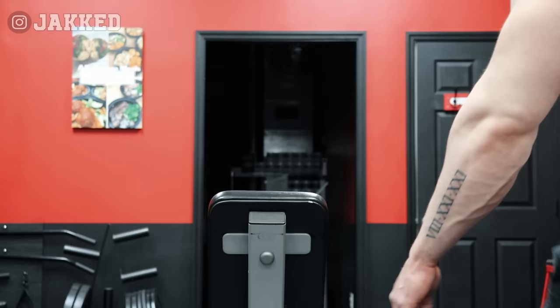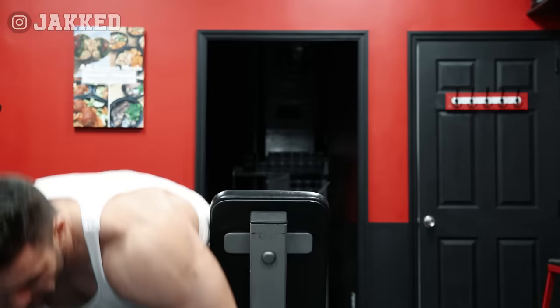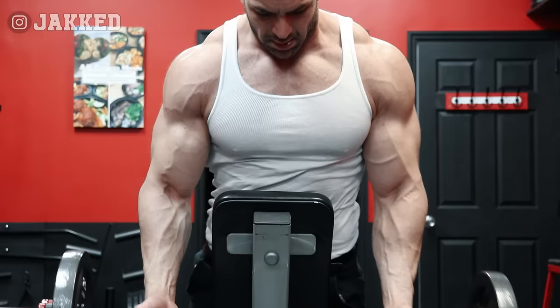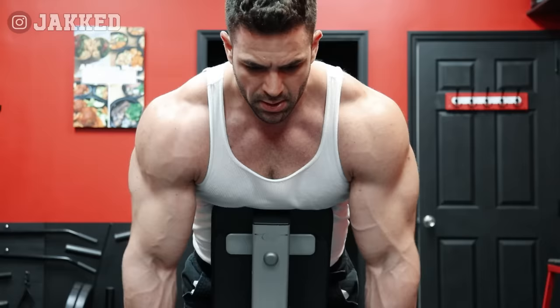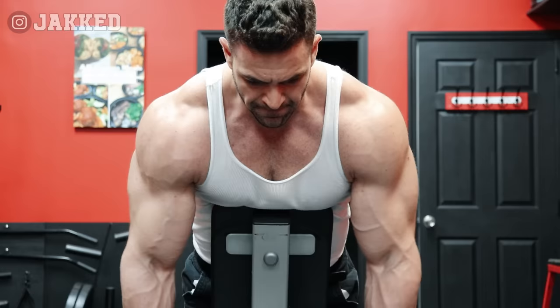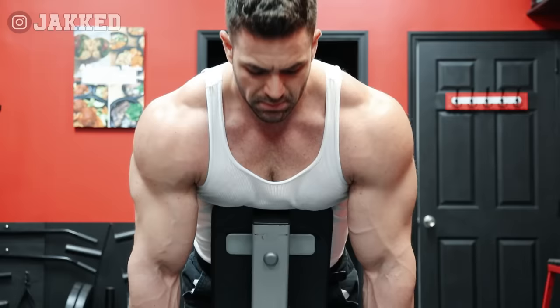My arms have always been one of my most impressive body parts, stretching the measuring tape at over 19 inches fully pumped. But over the years, as I tried more modern and fancy ways to develop them, I always came up short in results. It wasn't until I returned back to what I did originally coming up that I was able to continuously see progress. For me, it's always been about basic barbell and dumbbell movements for arms. With the exception of a tricep press down on a cable machine, literally every exercise for the biceps and triceps were done with free weights, and today I still follow that practice.